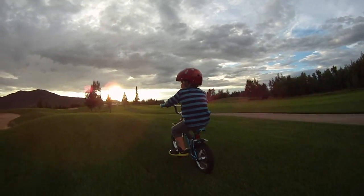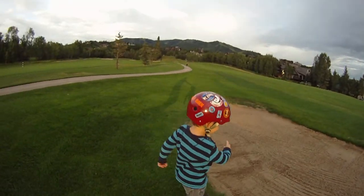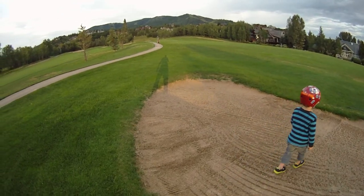I made it to the sand pit! You didn't go into the sand pit though. I made it to the sand pit!